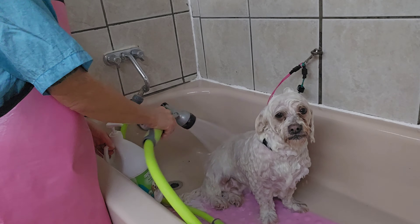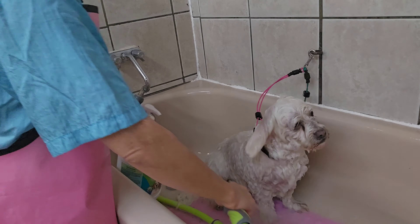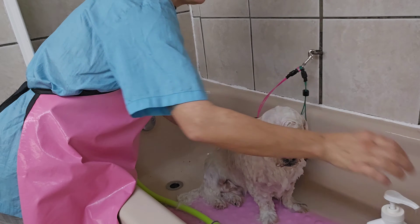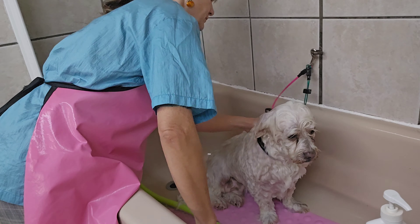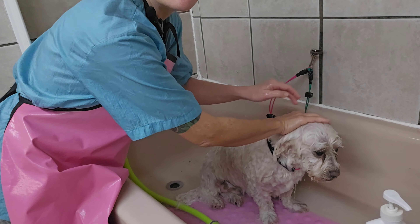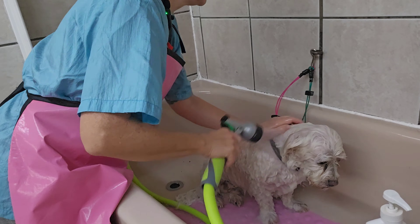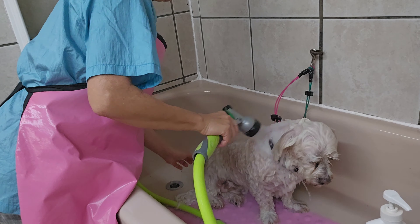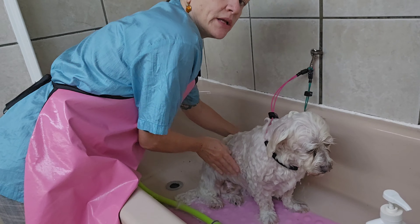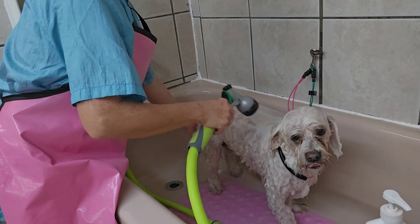I have his shampoo rinsed off and I'm going to put some conditioner on him now to make him nice and soft. I should probably dilute this but it takes too much time — I don't got time for that. I dilute it after I put it on.